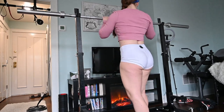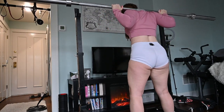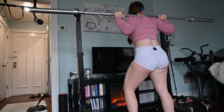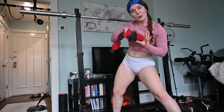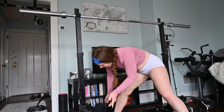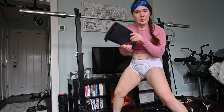I got my wrist wraps, my booty band loop activizer, I got chalk, knee sleeves.